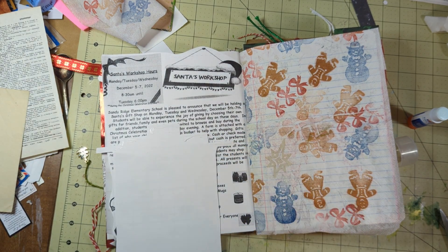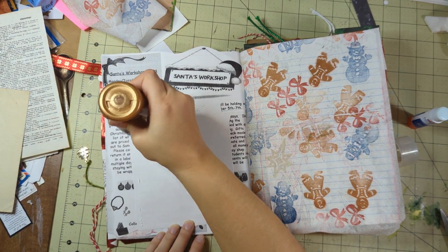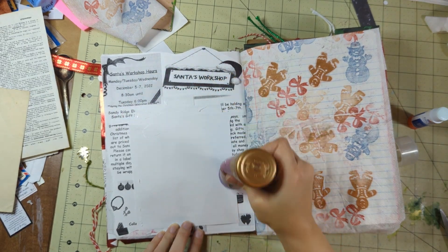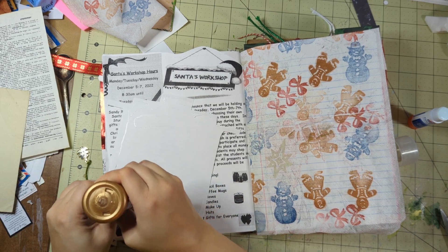They all had no concept at all of how much money they had, so they would just go around and fill their little baskets up to the brim, and they'd get to the checkout counter with a $20 bill and $60 worth of stuff in their little basket. It was cute.